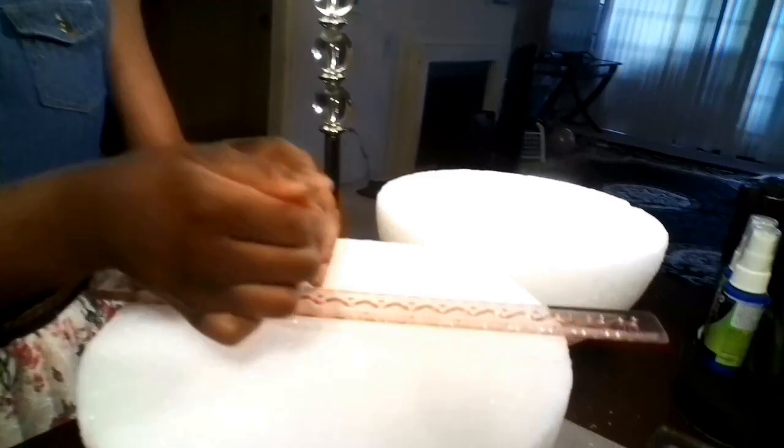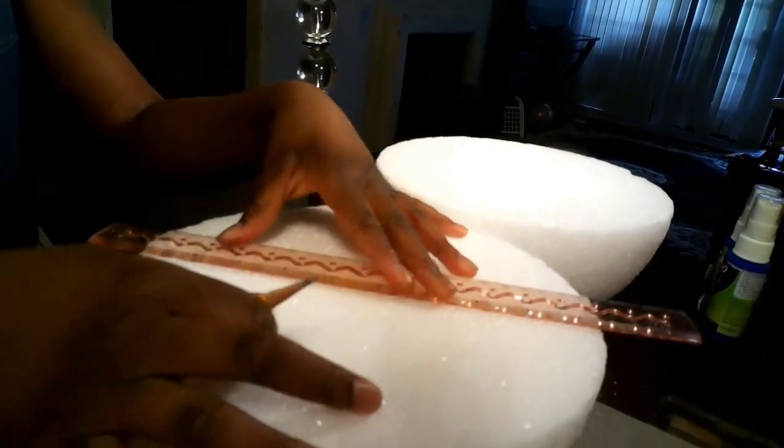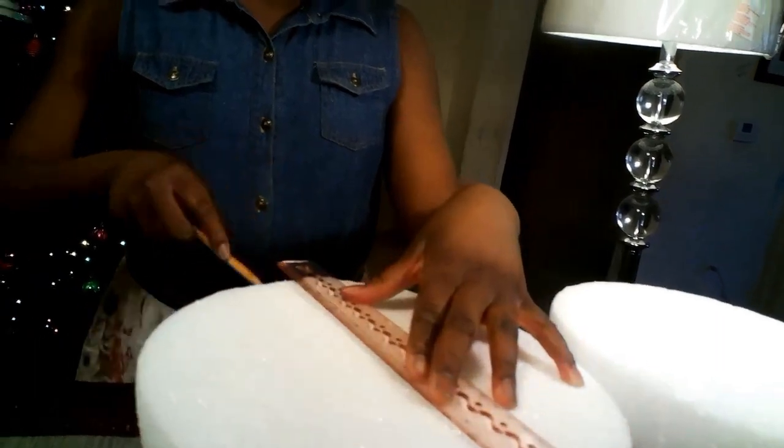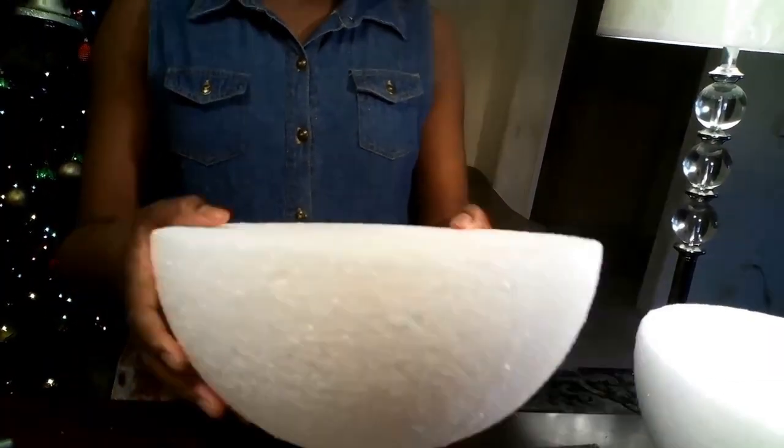The first thing you're going to do is take a pencil and a ruler. Line up your ruler to the middle of the styrofoam ball, and then draw a line, because that is where you're going to cut. We need to do this because we need half of the styrofoam ball.